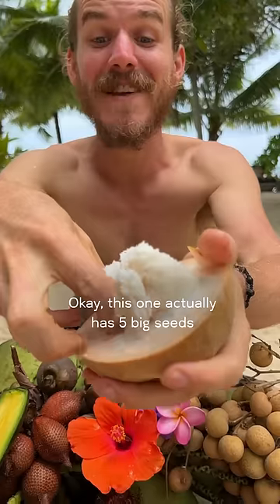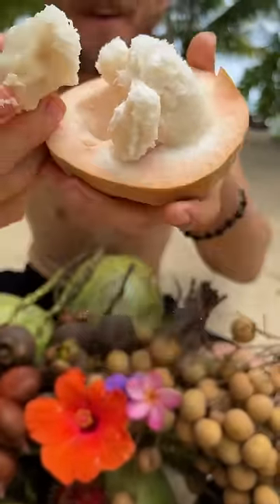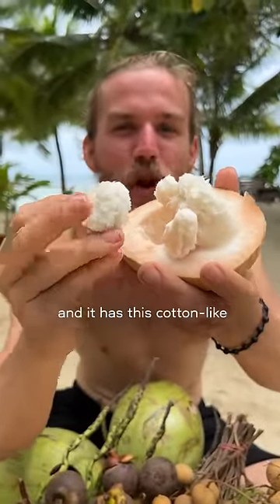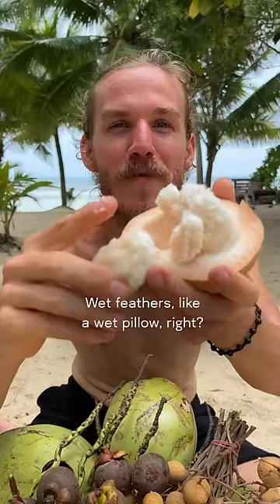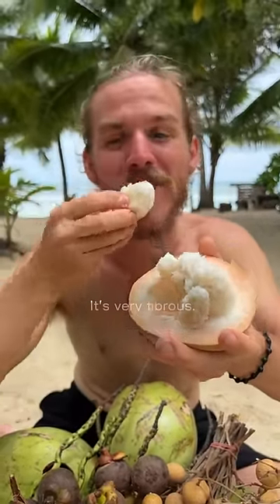This one actually has five big seeds and one small one. You can take them out like that. There's a flat seed and it has this cotton-like structure, like feathers almost — wet feathers, like a wet pillow. You just suck it off like that. It's very fibrous.